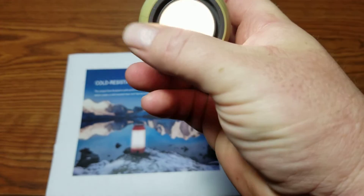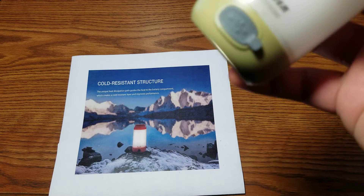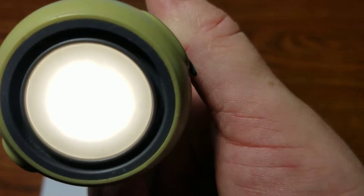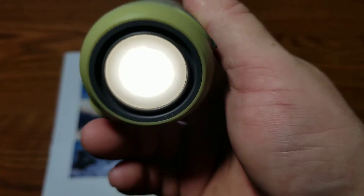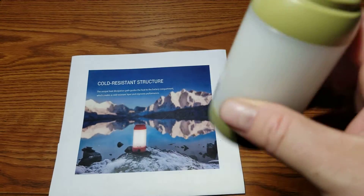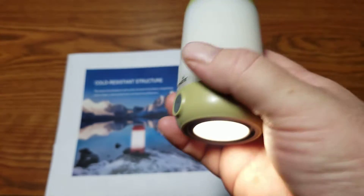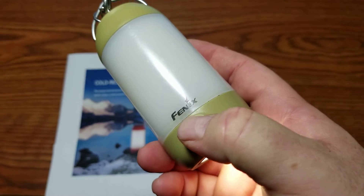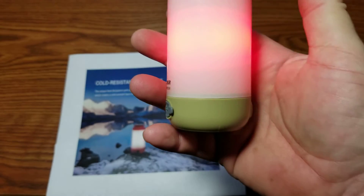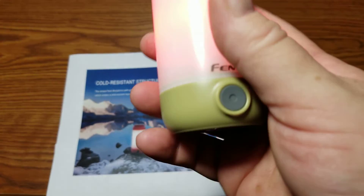Next is down mode at 3 lumens. On a 2600 mAh battery that gives you a whopping 240 hours of runtime. There's also a 25-lumen down light with 58 hours of runtime. After the white lights, a quick double press gives you a one-lumen red light. Don't be deceived by that one-lumen rating — it lights things up very easily and works quite well.